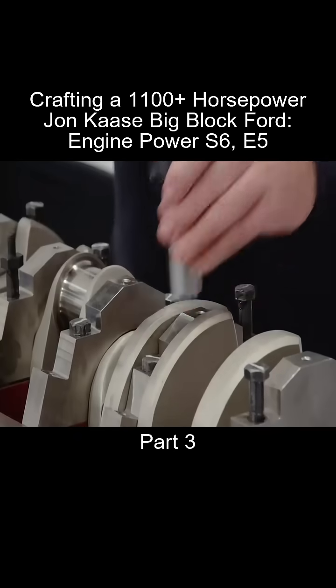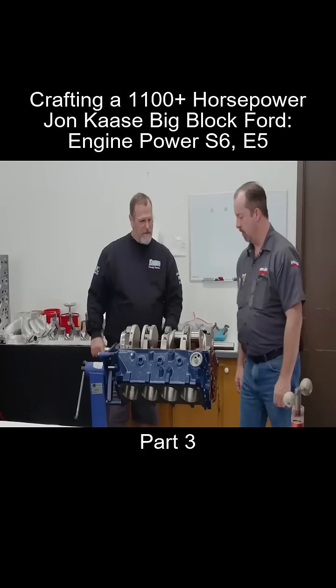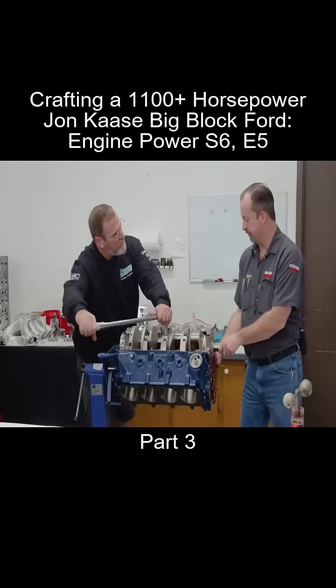Next, Chuck gently snugs up the main caps before torquing them down. What are we torquing to here? 100 foot-pounds.